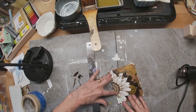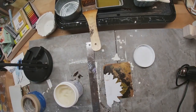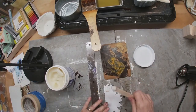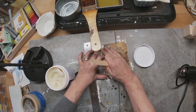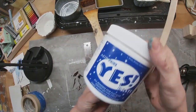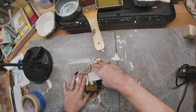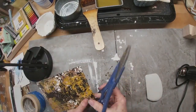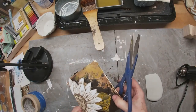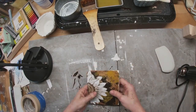You can refer back to a previous video if this is the first one you're watching to see how I achieved that effect. The sunflower is now cut out and I'm pulling in some YES paste to glue it down on top of the tab. We'll get that smeared on the back of the paper and adhere it. I'll give it a minute to set up and dry, then just make sure everything is stuck down and trim off any little excess.